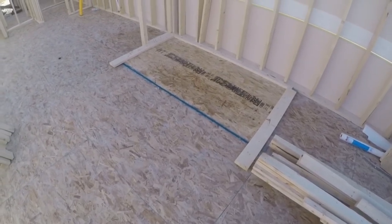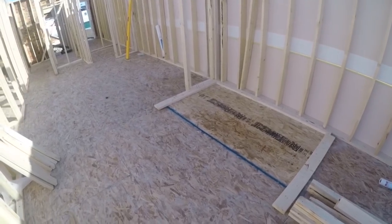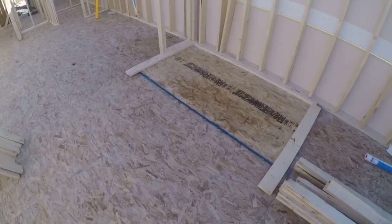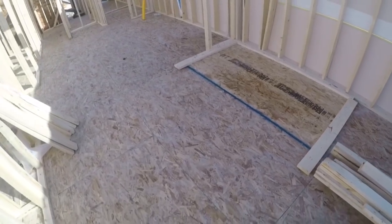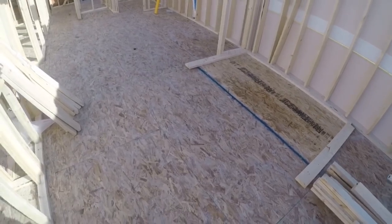Hey guys, Crazy Framer here. I'm on the site of my house that I'm building for Season 4 of How to Build a House Alone. I thought I'd make some extra videos of just some quick framing tips — tips and tricks that I've learned from 20 years of framing. I'll be posting these randomly, but I'll show you some quick tips.